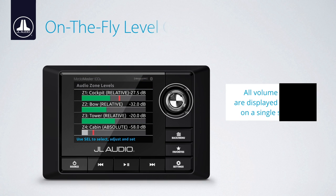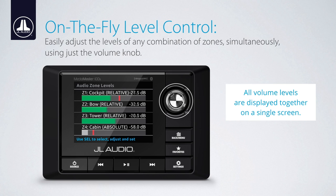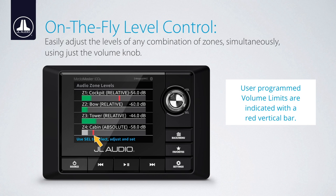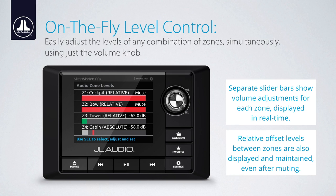Once configured, the levels of any combination of zones can be adjusted on the fly using just the volume knob. A single screen presents the volume levels of all zones together, along with each zone's selected level control mode, a digital decibel readout for each zone, and any user-assigned volume limits indicated with a red vertical bar. Separate slider bars show real-time adjustments while maintaining relative offset levels between zones, even after muting.